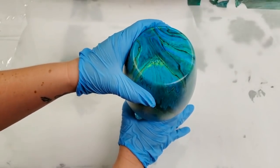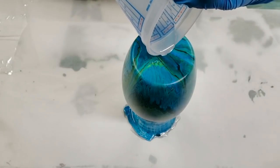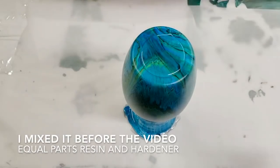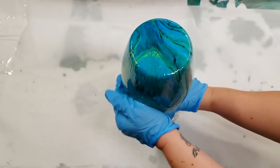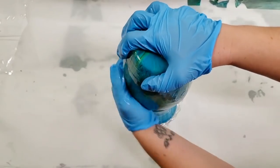I'm going to seal this with resin and I'm using Stone Coat Countertops countertop epoxy, which has heat protection, UV protection, and it also protects it if you want to wash it. You do not need a lot — I just put a little bit on the top. It's already pre-mixed. The key thing is to make sure that the vase gets 100% covered. I generally like to do this with my hands, but you could use a paintbrush or whatever else you want to use.